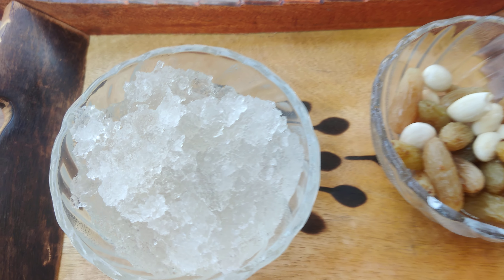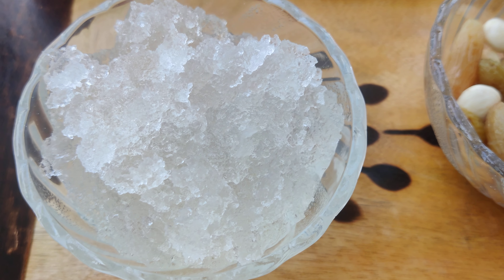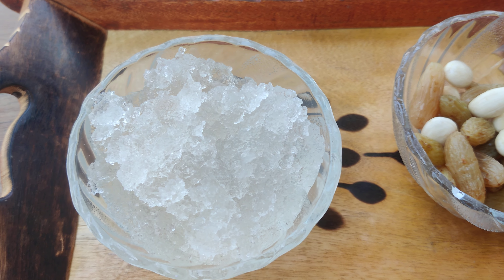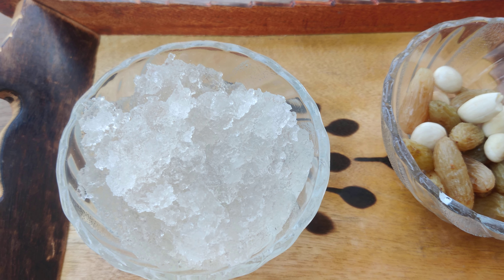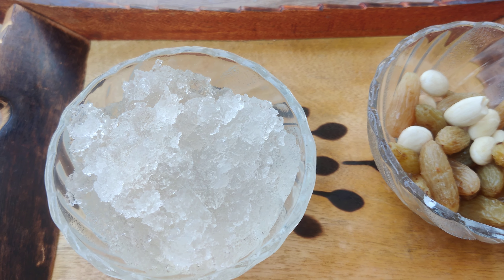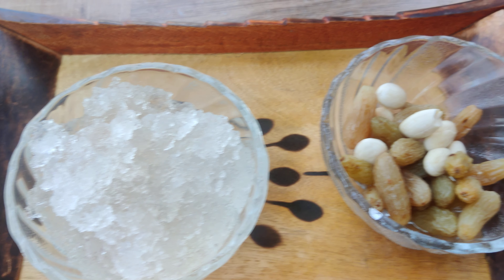So, when you consume the gondas, it is very good. If you have gondas, you should add 3-4 gondas. You can also consume it with dry fruits.